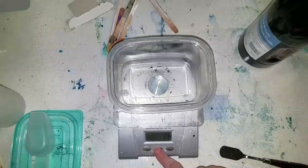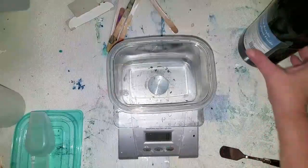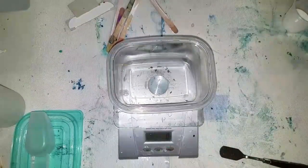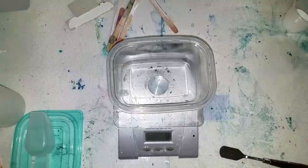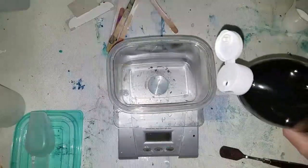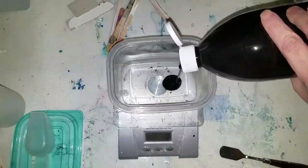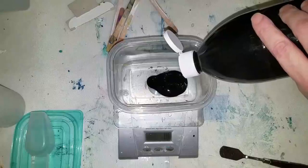I'm going to tare my scale to zero grams. The first thing we're going to add is paint. You can use any paint you want as long as it's matte, unless you want a satin or something, but I think matte is probably best. I'm going to put in 100 grams of paint.